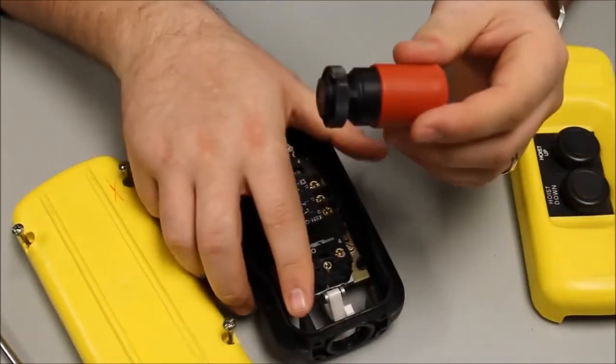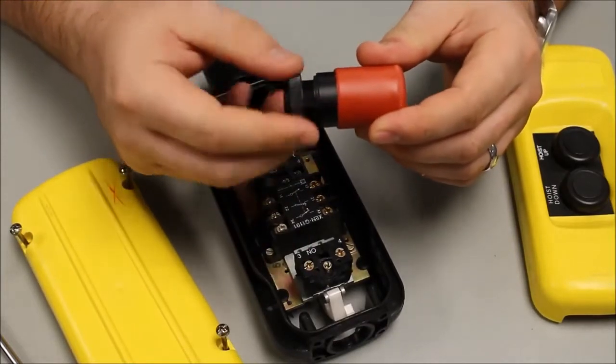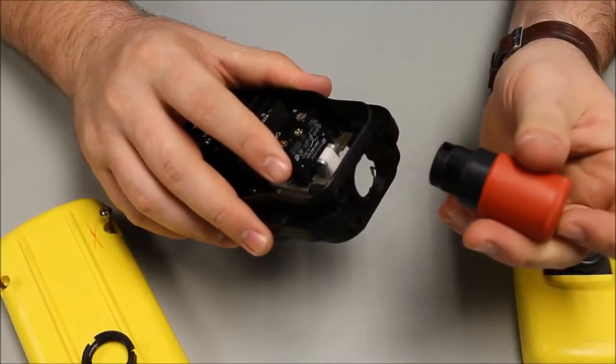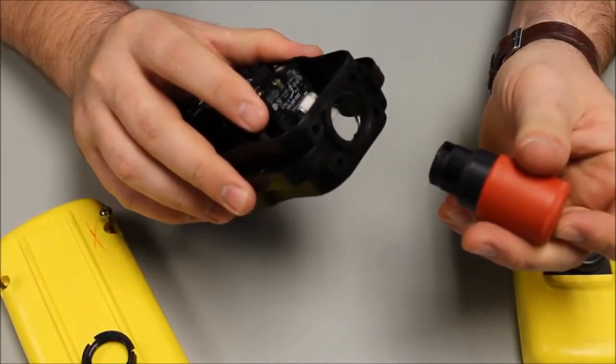Take your operator and remove the nut. Once the nut is removed, insert your e-stop in the bottom of the pinning station.